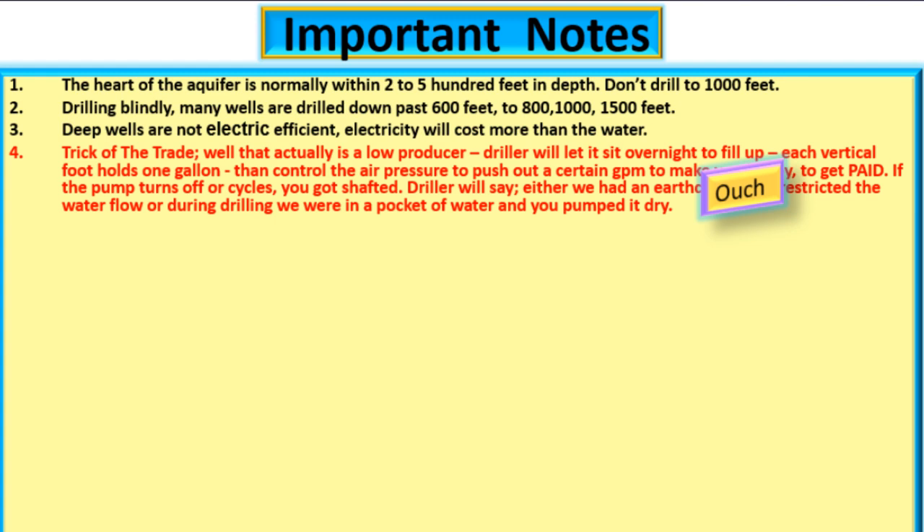Trick of the trade: a well that actually is a low producer — the driller will let it sit overnight to fill up. Each vertical foot holds one gallon. Then they control the air pressure to push out a certain gallons per minute to make the customer happy and to get paid. If the pump turns off or cycles, you got shafted.